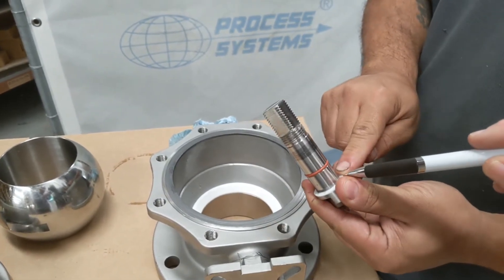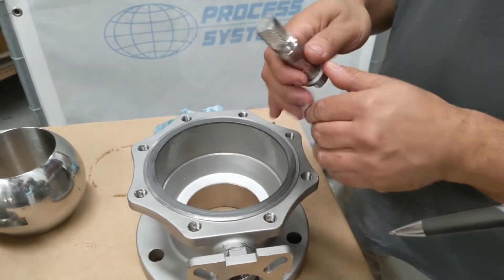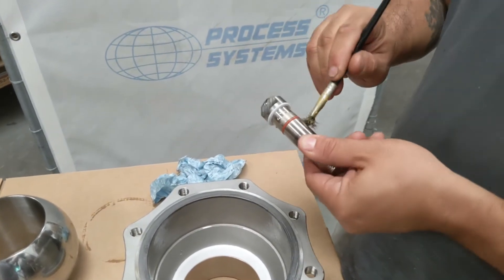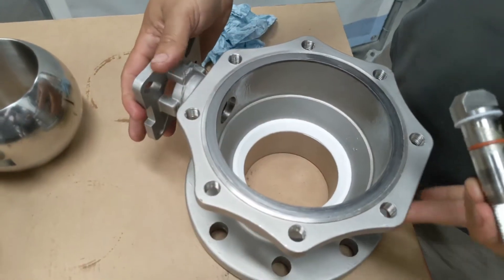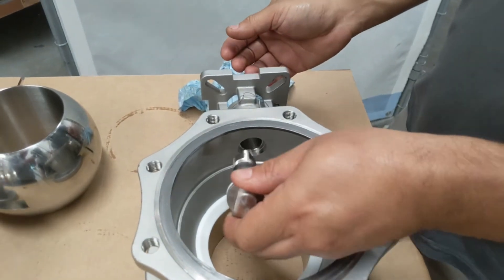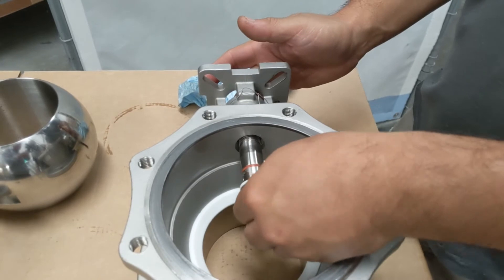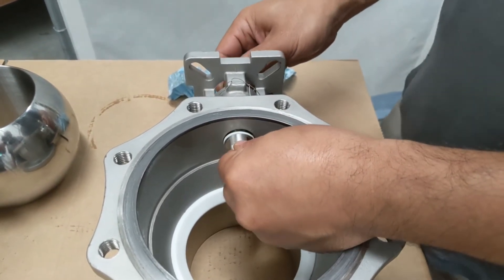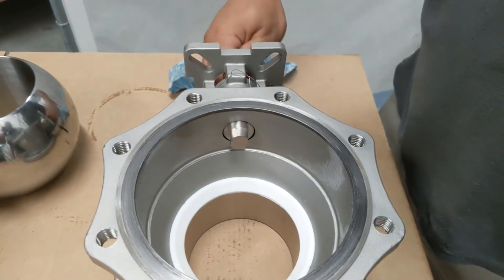The thrust washer is placed in there, and the FKM o-ring has been put into place. The unit is clean and a little bit of PTFE-based grease is applied. The stem is put back into there — the o-ring comes up against the stem and with resistance it goes inside the unit.